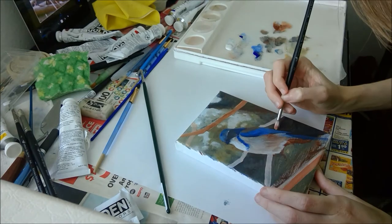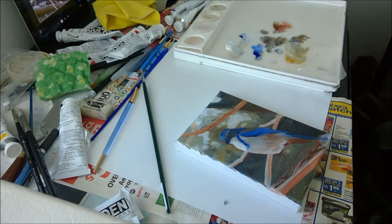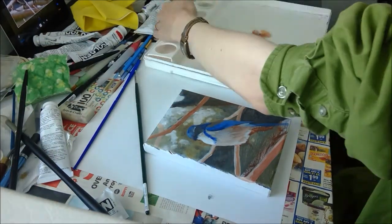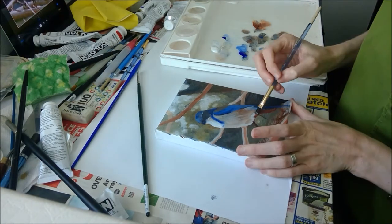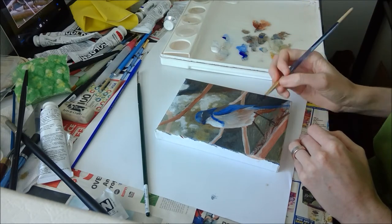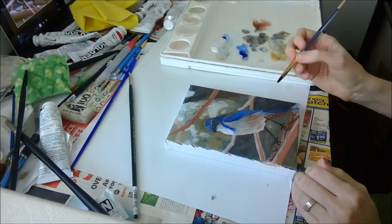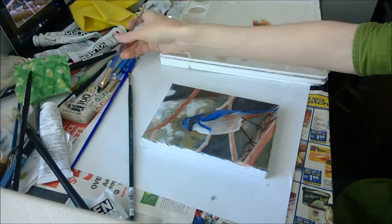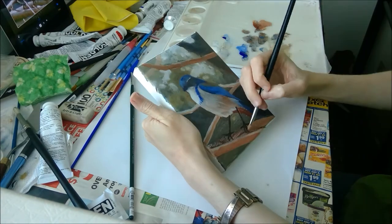Titanium white is really, really opaque, so if you need to cover something up, white will help make sure whatever is underneath doesn't show through too much. But you have to be careful, because white will also fundamentally change the properties of the paints you mix it with — they can become kind of chalky or pastel. So it's a balance.